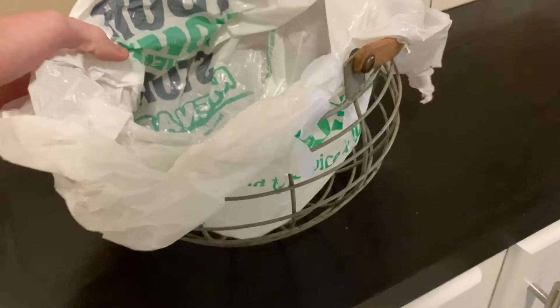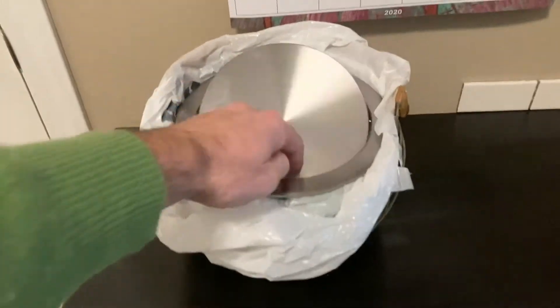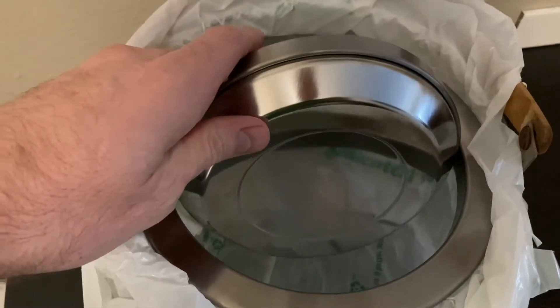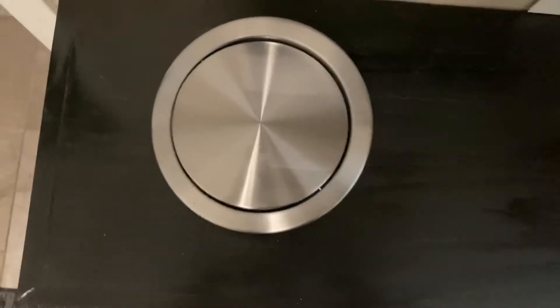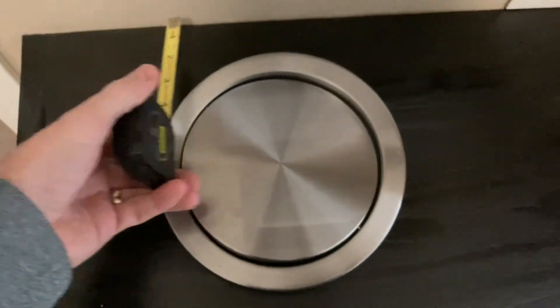Before committing to cutting into my countertop — which is wood, by the way — if you have granite or quartz this video probably won't help you unless you know how to cut a hole in those materials, and that exceeds my skill set. I have a wood countertop so I'm basically just testing this idea out. I happened to find a basket that's pretty close to the diameter, and we spent about a week throwing away garbage before we committed. Once we were happy with the test, it was time to drill into the countertop.